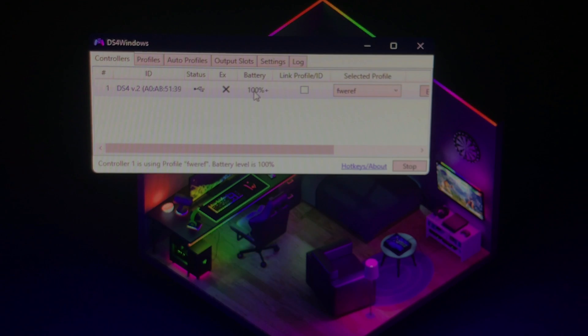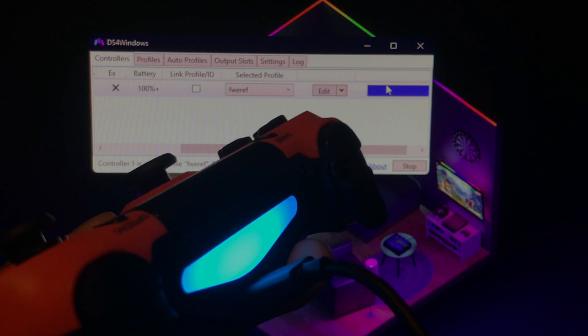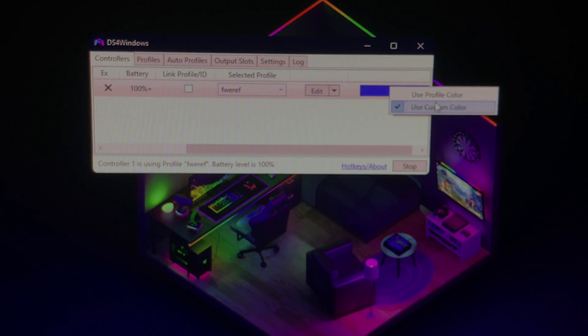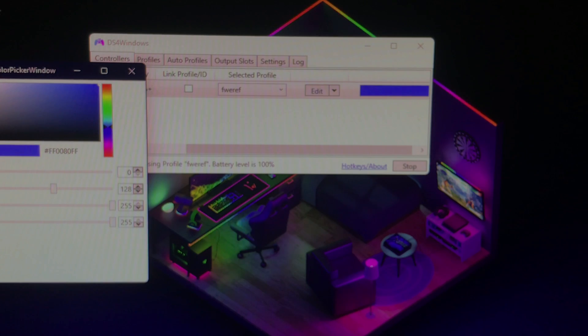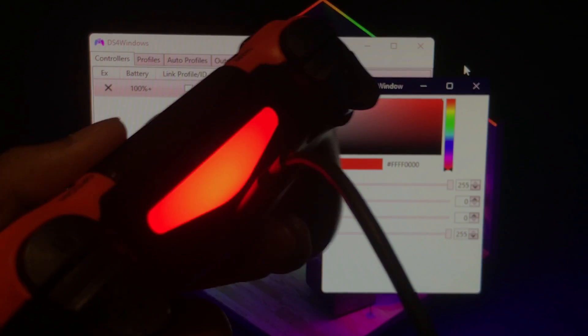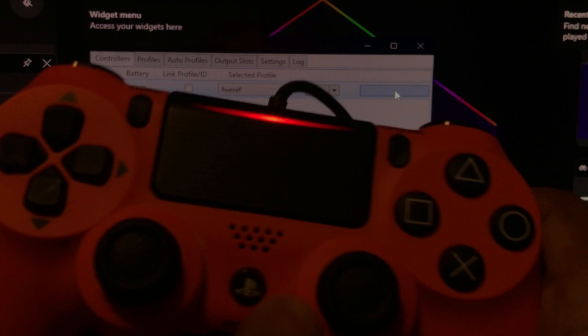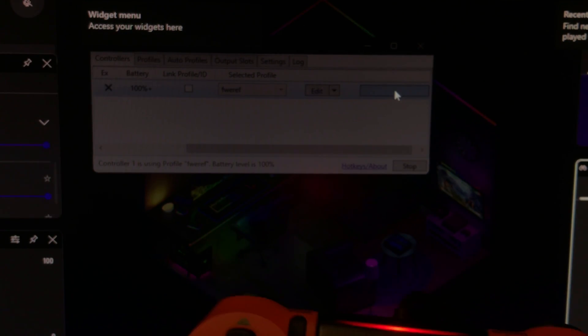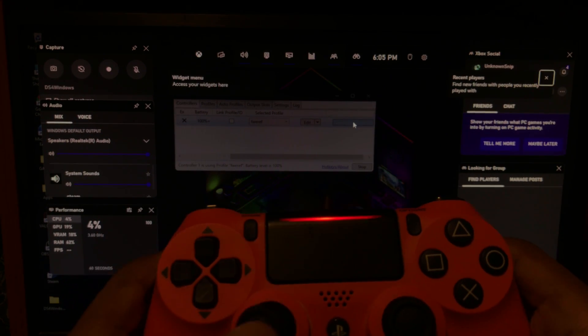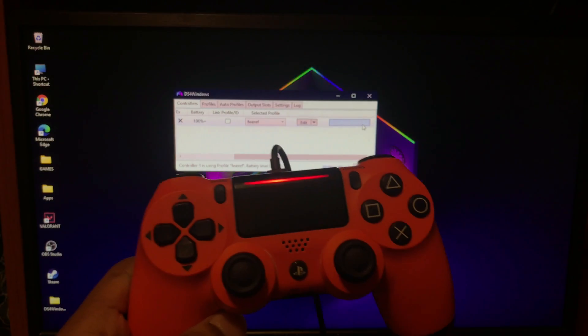As you can see, the battery life shows 100%. You can also change the LED color — it's blue by default. Tap on it and you'll see the custom color option where you can change it to any color. For example, you can change it to red and it will change instantly. After that, just hold the controller and you can move around and enjoy playing your games. That's the wired method.